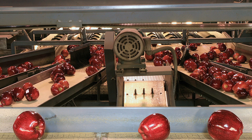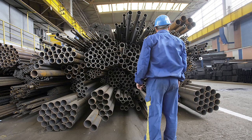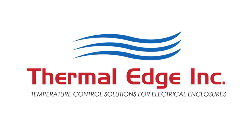Common applications include food processing, petrochemical, steel manufacturing, cement, and paper and plastics plants. Give us a call today and get the Edge — Thermal Edge.